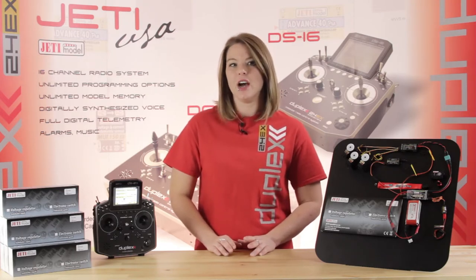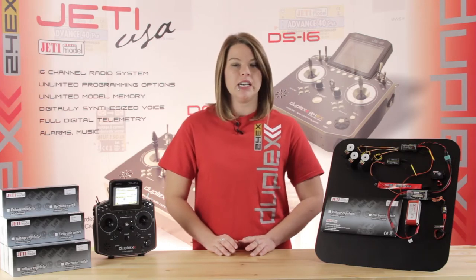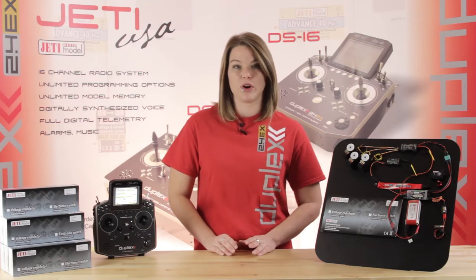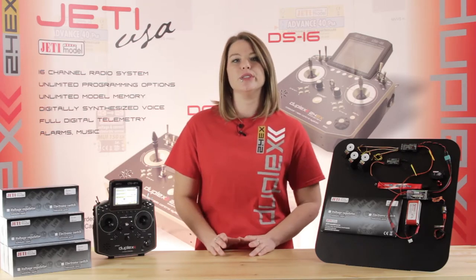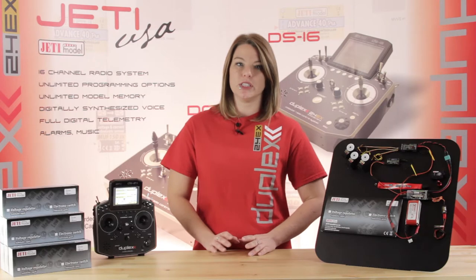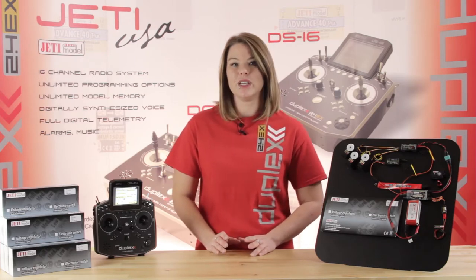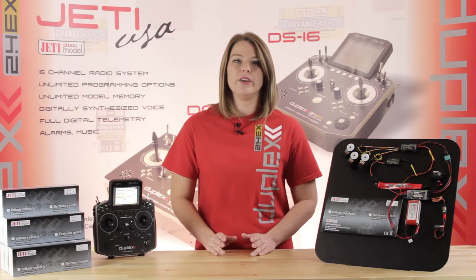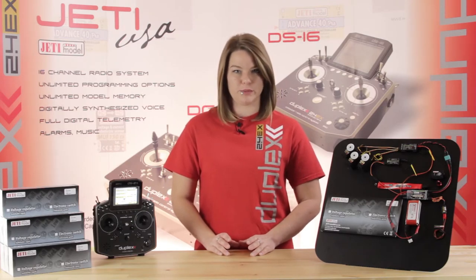Another great feature about the S-Spec 30D is that it is programmable directly through Device Explorer on your Jetty transmitter. In addition, you can also set up switches to clear your data, and you can substitute a wireless switch for the magnetic switch to allow you to turn on your device directly from your transmitter.